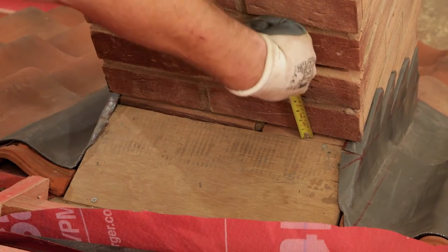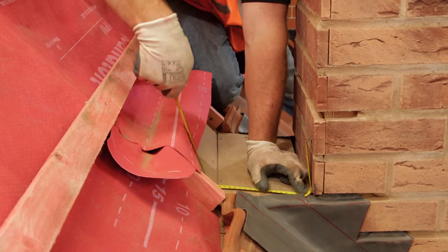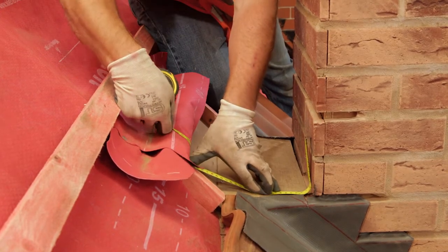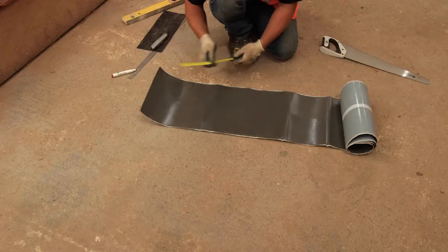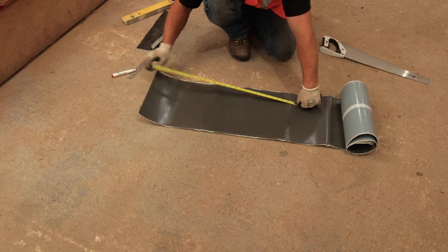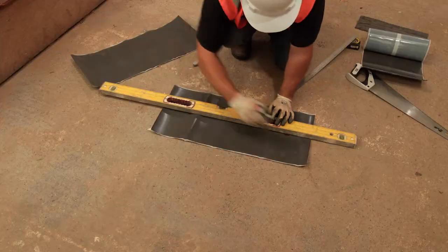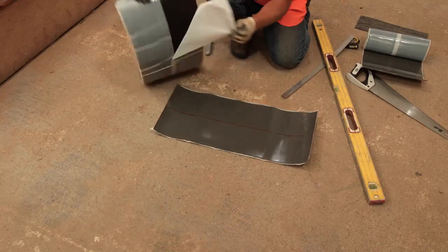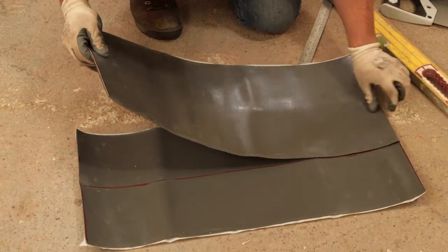The backing gutter flashing needs to turn up the wall by 65 millimetres, turn into the wall by 20 millimetres, run across the valley bottom, up the return, over the tilt fillet to the top of the board and finish with a welt. Here we need a total width of 450 millimetres and it needs to be long enough to reach the outer edges of the side flashings. If necessary, you can bond two pieces of CoraFlex Plus together to form a wider flashing.